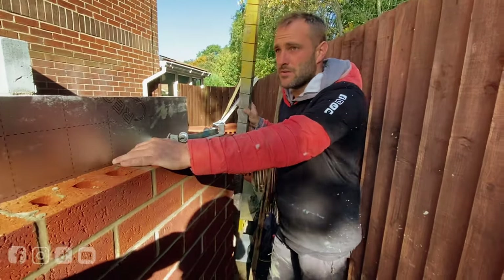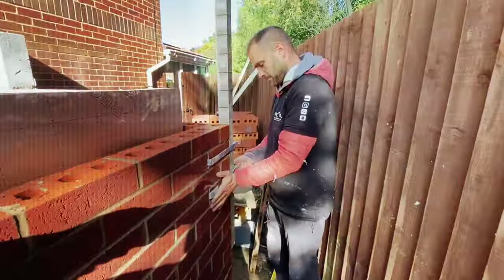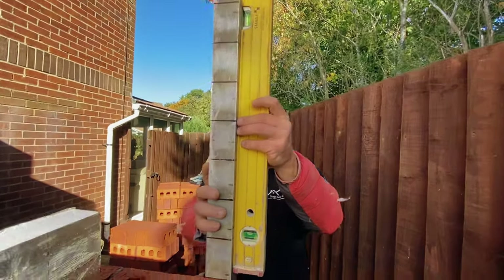People saying you can't fill a corner. Look at how high that is. Stick that there. Look at this on a level there. Nice and from there.